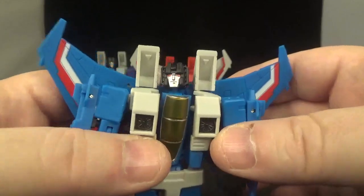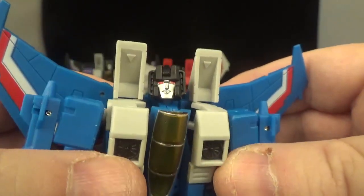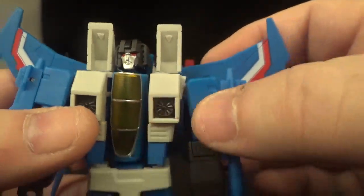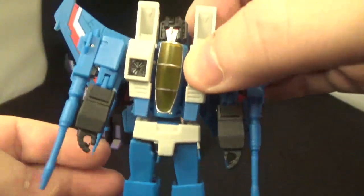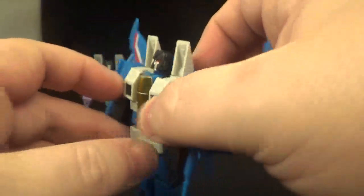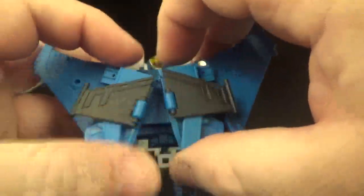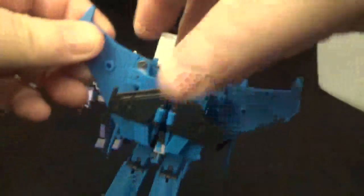Let's take a quick look at Thundercracker: they do have different head sculpts. He's got those lips and a bit of a Jay Leno chin — different head sculpt from Starscream. Most everything else is the same, just different colors. I also forgot to mention the wings can go out for articulation. There's Thundercracker.